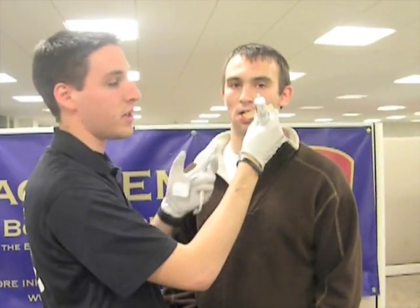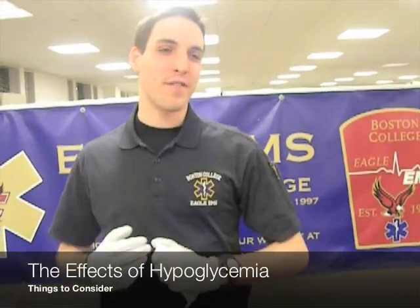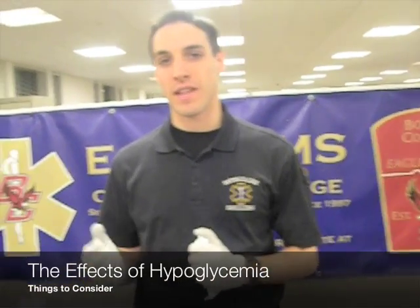While we're doing this, we want to make sure that the patient is able to swallow so that he doesn't aspirate on any of this and have any further complications. The effects of hypoglycemia can be very similar to that of an intoxicated patient, so we want to make sure — especially if the patient is denying any alcohol — that we check their blood glucose levels and confirm that it's not a diabetic event as opposed to an alcohol-related event.